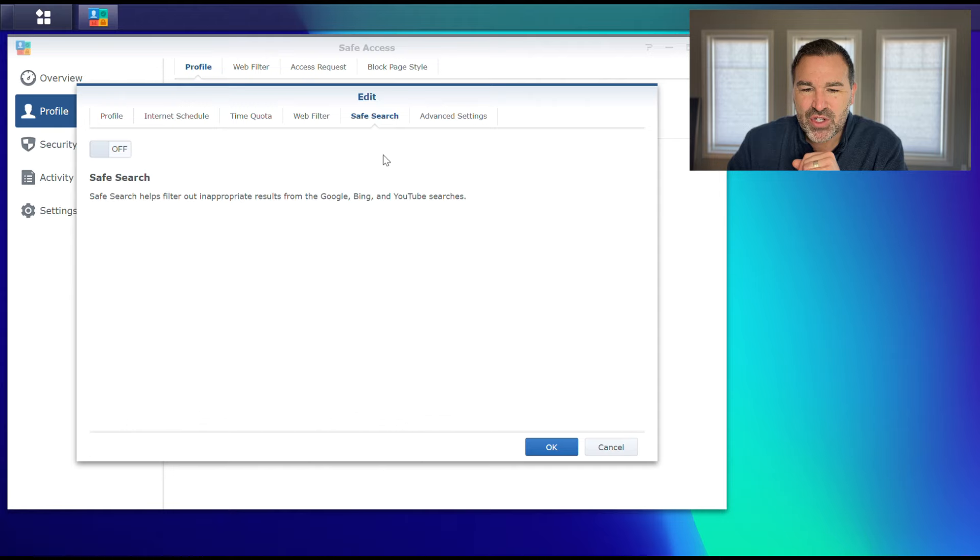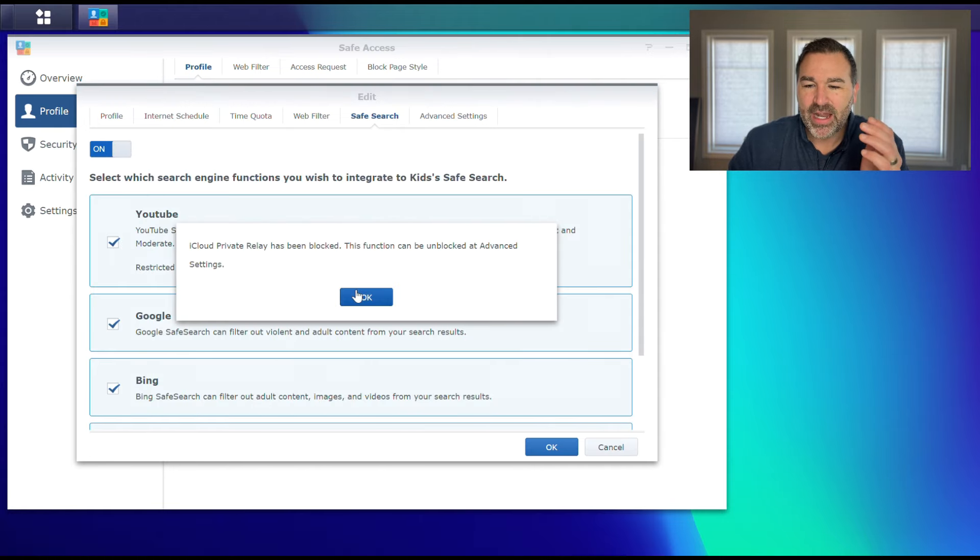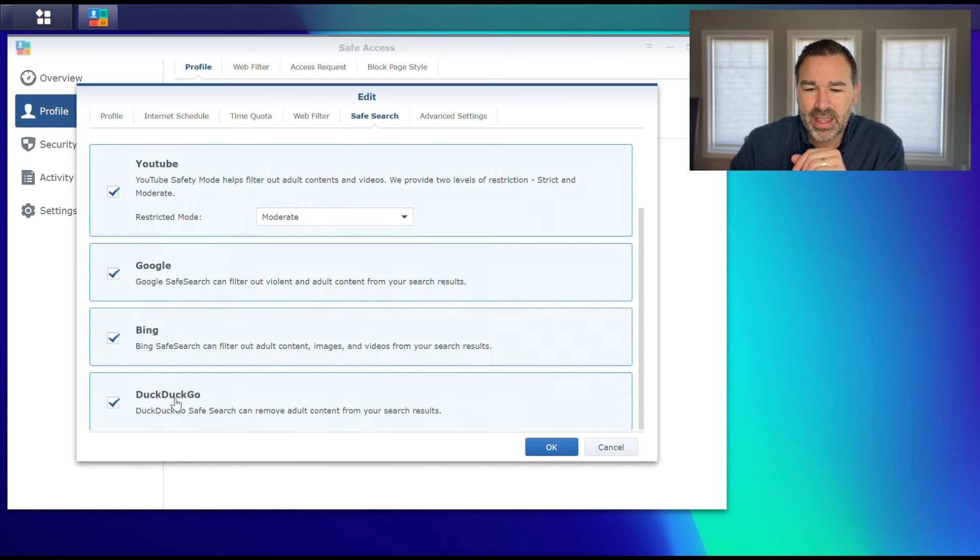Safe Search is a feature that, if kids go on YouTube — and let's face it, all kids are going on YouTube — it puts it in a safer mode so they're not going to get to any inappropriate videos. It also puts Google, Bing, and DuckDuckGo in a safe mode, which means if they search for inappropriate terms, they're not going to see nudity coming back at them. So it kind of keeps them out of pictures and stuff they're not supposed to see in search engines and on YouTube.